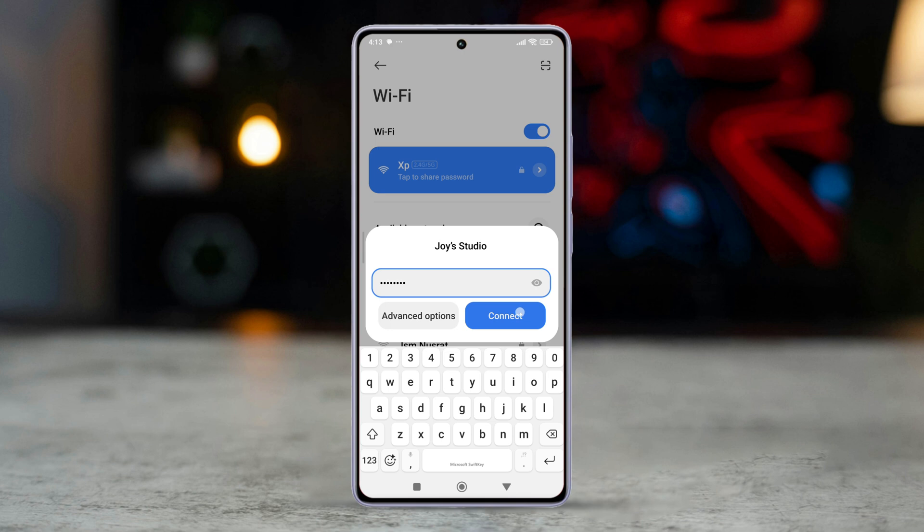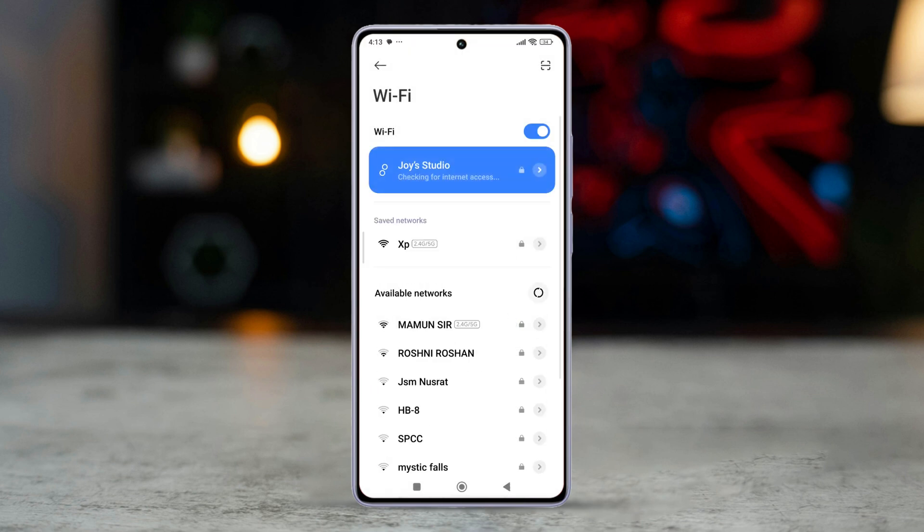Your iPhone will remain a hotspot if it has a strong cellular signal and is not in low power mode. With these steps, you can quickly set up and maintain a stable Wi-Fi hotspot on your iPhone.